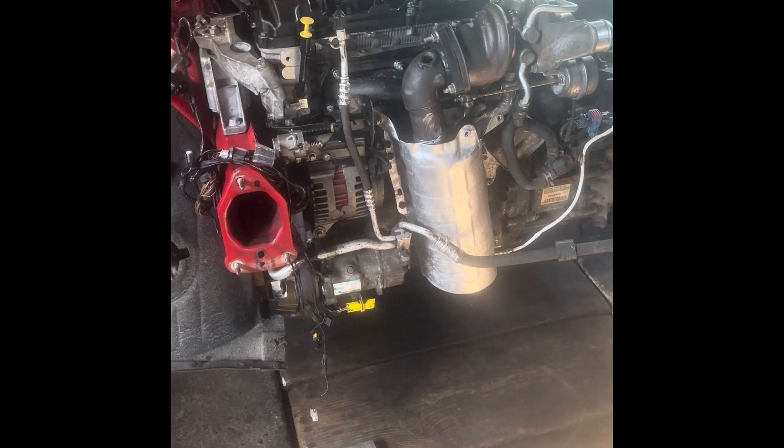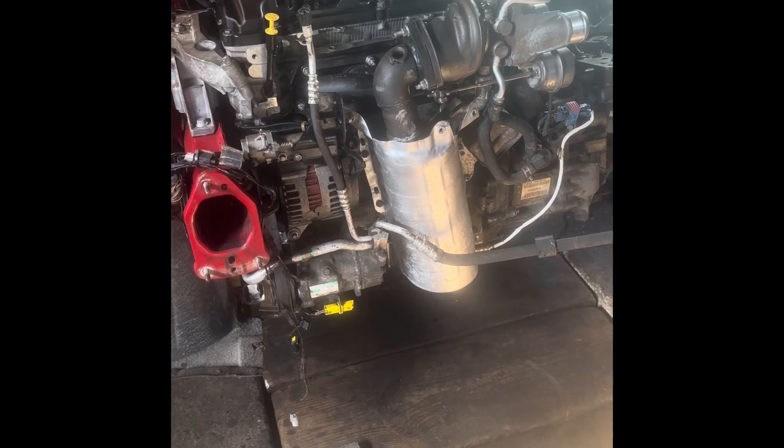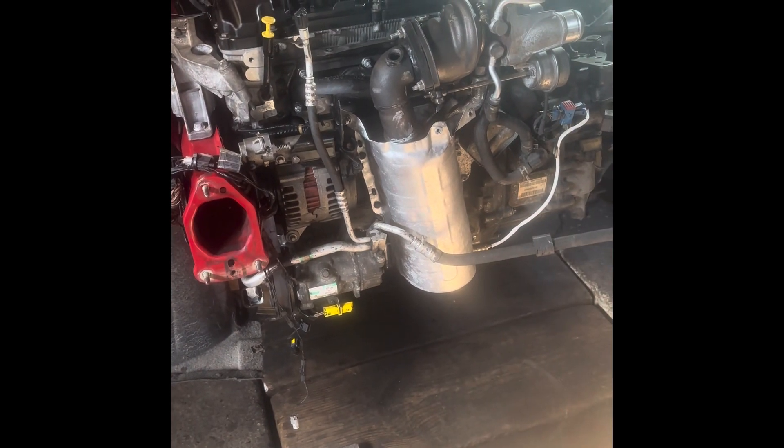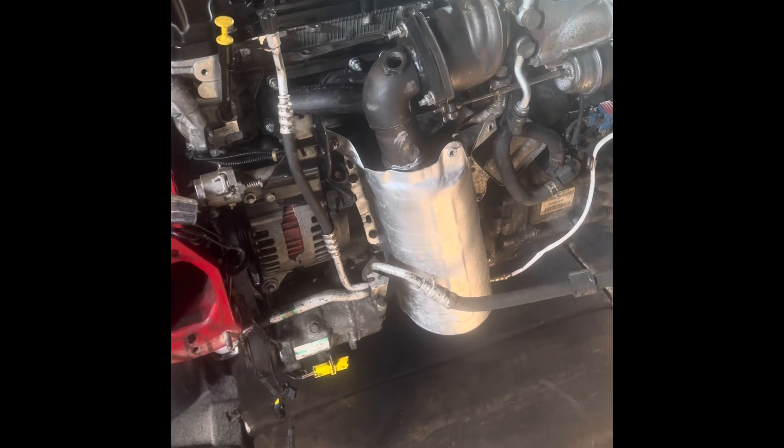Hey, welcome back to 'You Can Do It' — this is the mini series and this is the Mini N14. We're doing a complete refresh of the engine, and this is a quick video about the vacuum pump for anyone looking to take it off.